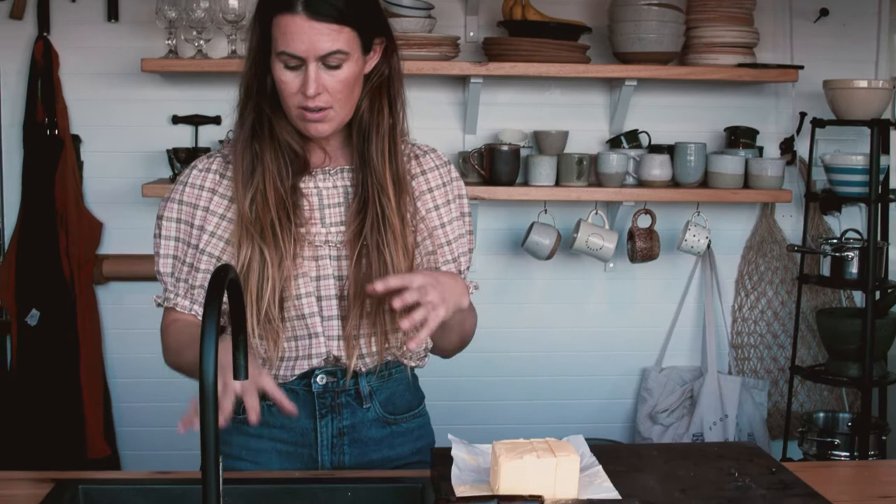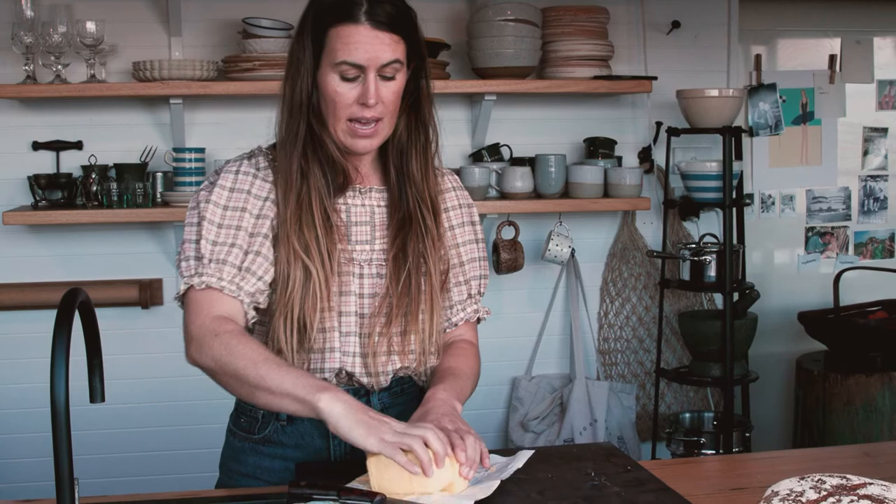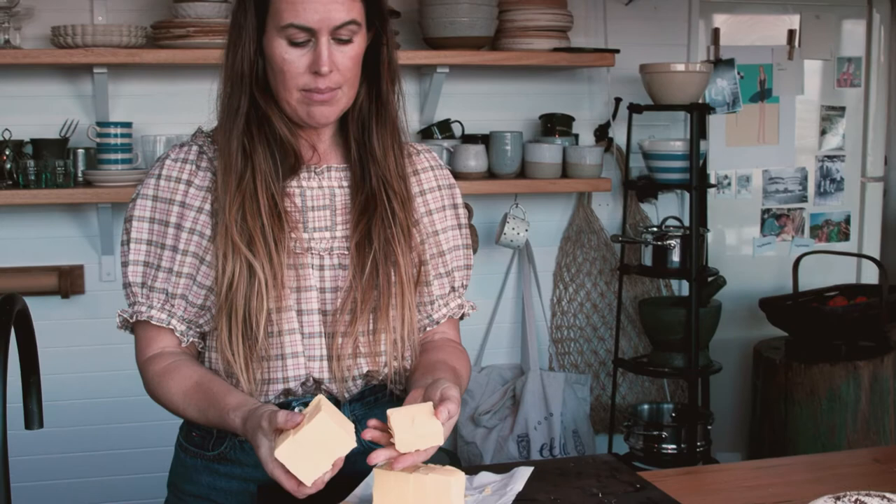I've got a bunch of sea urchins just sitting here in my sink. I'm going to show you how to make a basic sea urchin butter. I've had this — about 500 grams of butter — out for a couple of hours now sitting at room temperature to get it nice and soft, but I'm only going to use half of it.